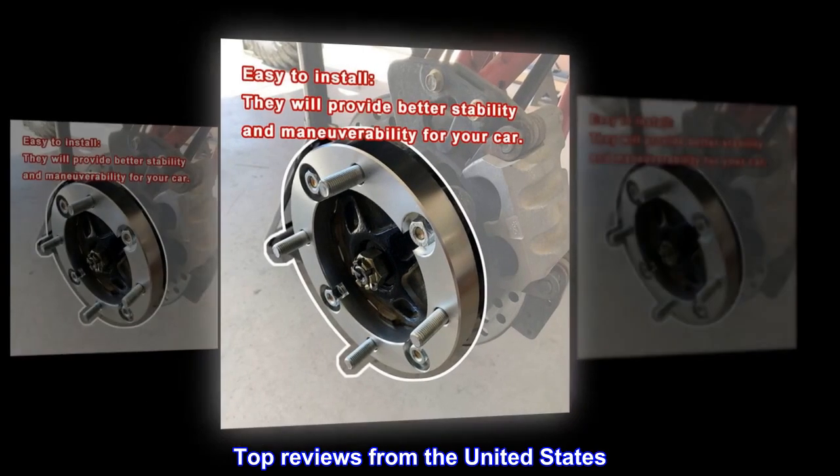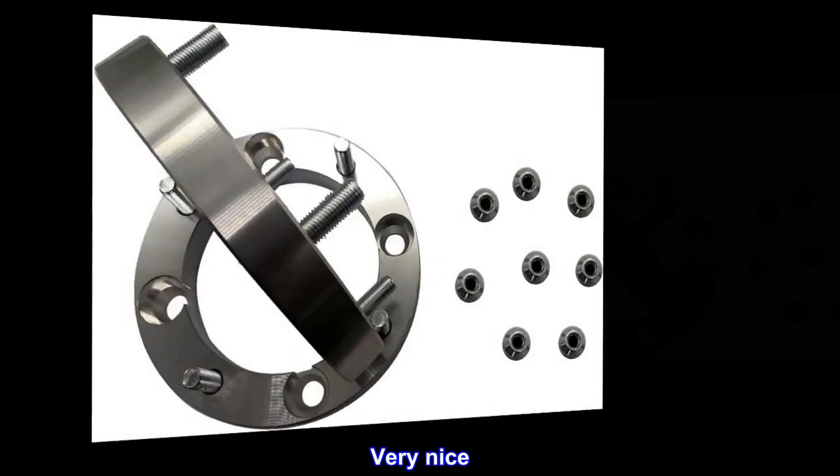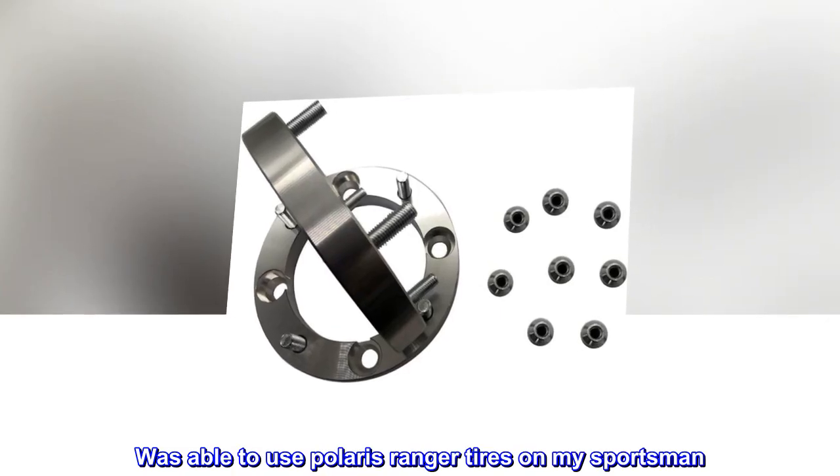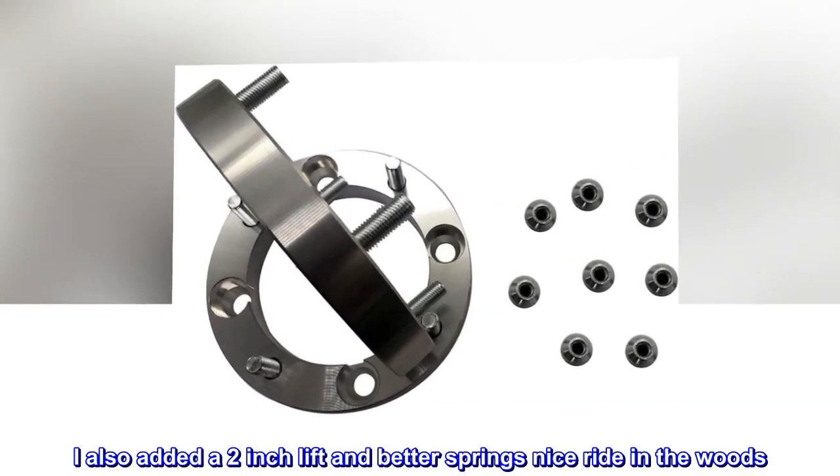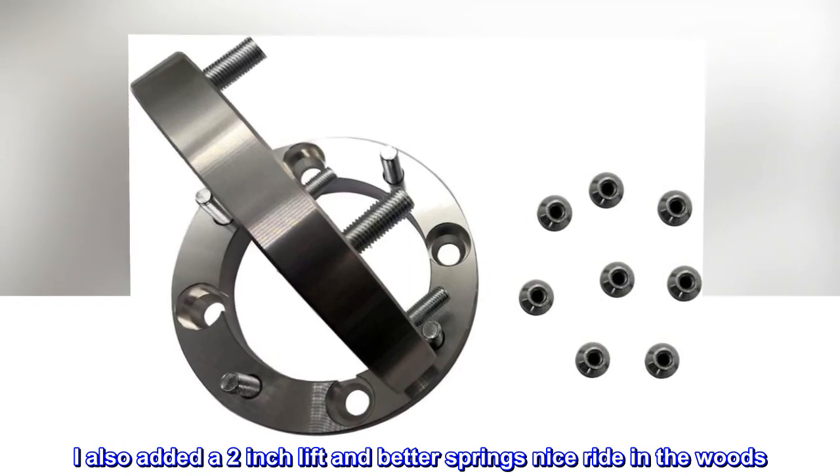Top reviews from the United States. Very nice. Was able to use Polaris Ranger tires on my Sportsman. I also added a 2-inch lift and better springs — nice ride in the woods.